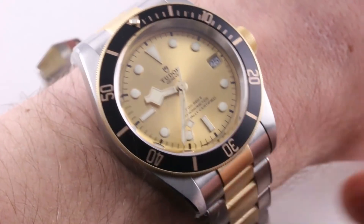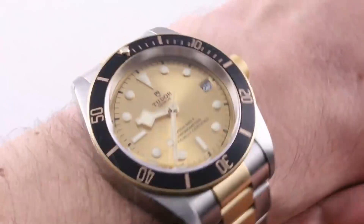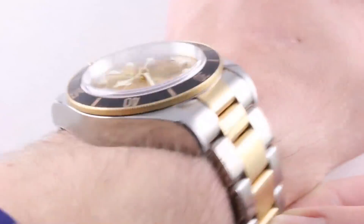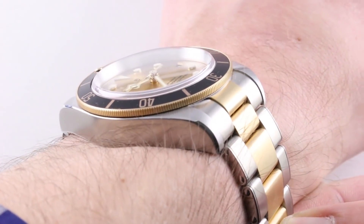Today we are discussing the Tudor Heritage Black Bay S&G. This particular model with a sensational sunburst golden dial is part of the S&G steel and gold family that launched at Baselworld 2017.